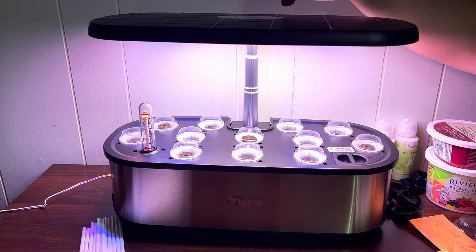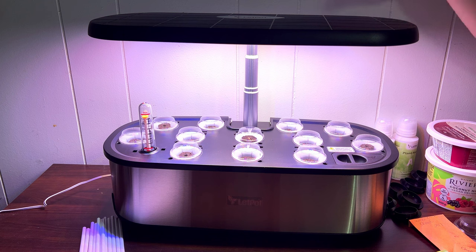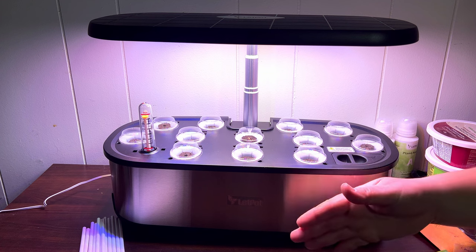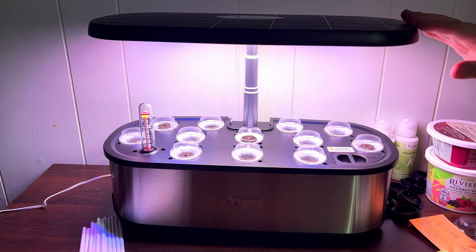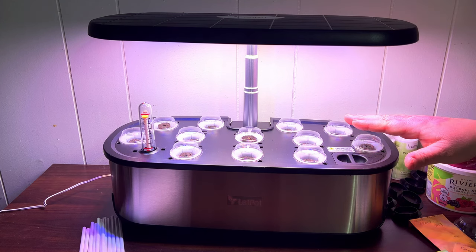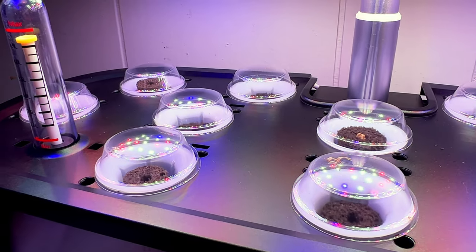Up here there's also a pump button and a Wi-Fi button. The Wi-Fi lets us easily connect our smartphone and the Letpot app to control it through our phone, as well as activate or deactivate the pump. Underneath, the water isn't stagnant — there is a pump circulating the water, allowing air in and feeding nutrients to the plants. There are also blackout stickers for seeds that need no light, though the things I'm growing here are fine with light.